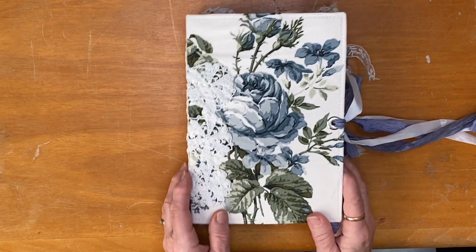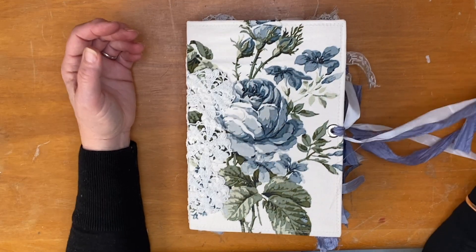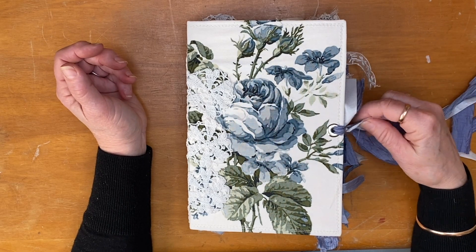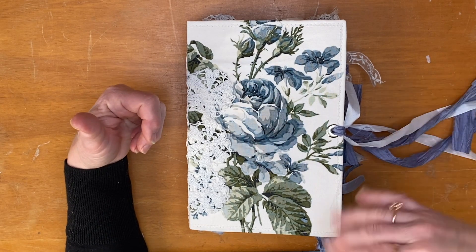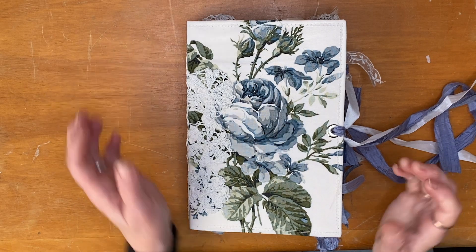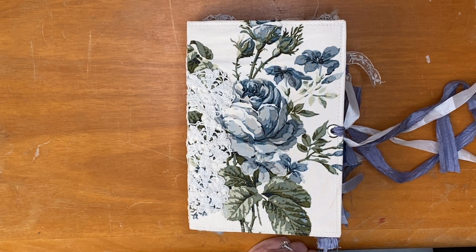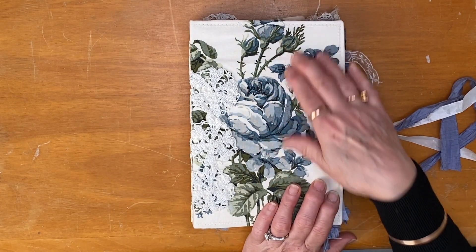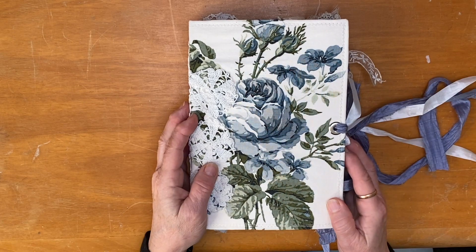I think she turned out really lovely. If you are interested in purchasing this journal, you can direct message me on Instagram or on my Facebook page — both are linked down in the description box — or she'll go up in my Etsy store and be for sale there. Thanks so much for hanging out with me today. I really hope you enjoyed looking at this journal with me and I will see you again soon in the next video — bye!